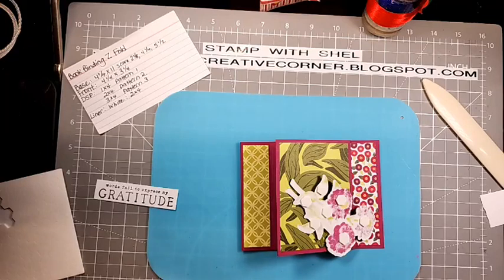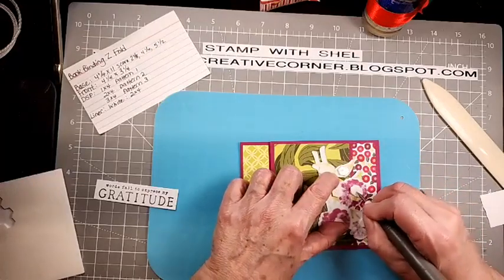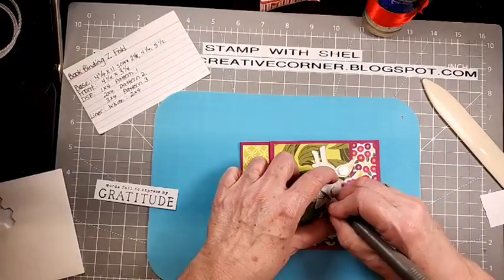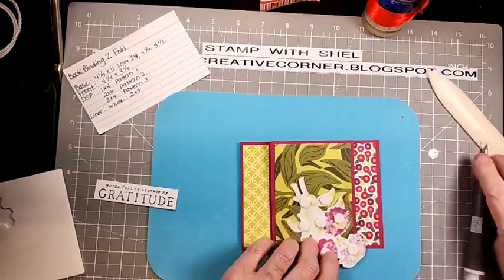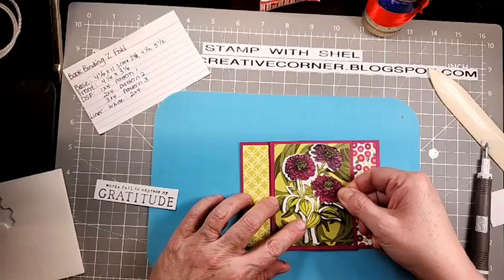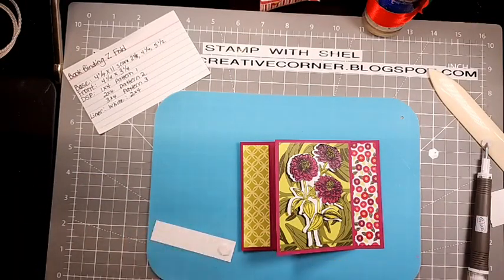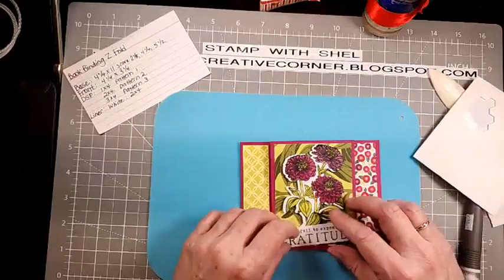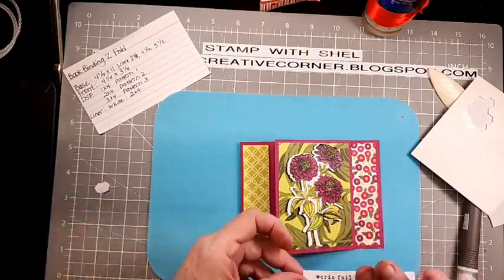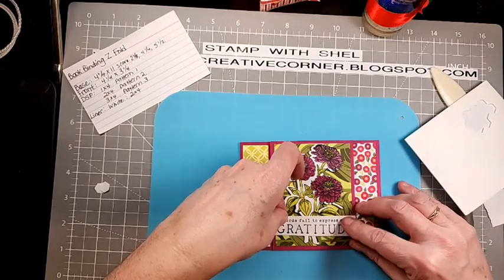Back to our card — see how that pops off there? I'm going to flip that over and get some dimensionals. We're going to pop this up — it's always better when you pop it up because it just gives it that little bit of lift and dimension. I'm going to put dimensionals on each end of this greeting and pop this right across here.